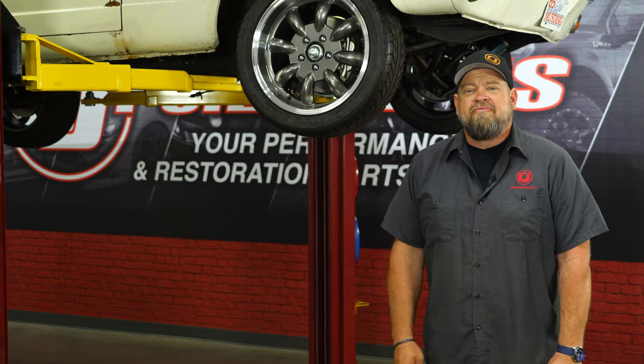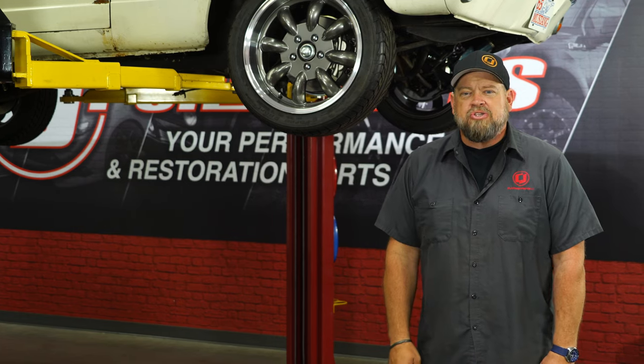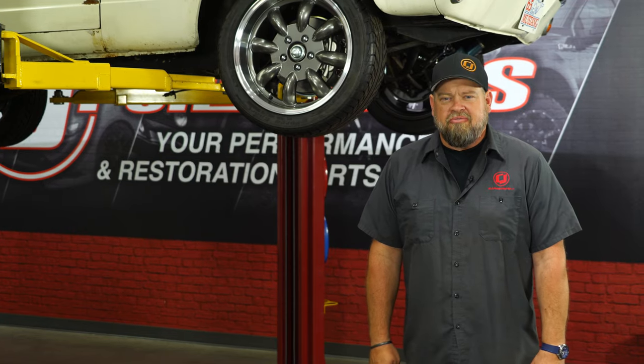We recently installed a set of the CJ Classics four-wheel disc brake conversion on Project Betty. For today's installation, we're going to stick under the car and finally start on the suspension. Before we get too much into the suspension of the vehicle, the first thing to do is stiffen up the chassis with a set of CJ Classics subframe connectors.